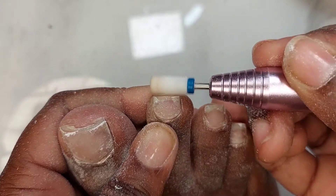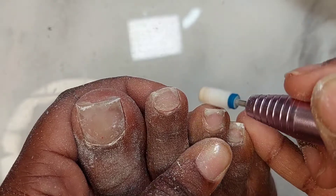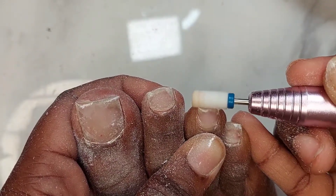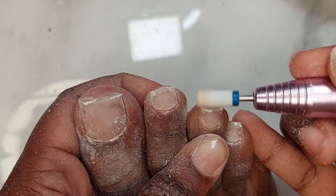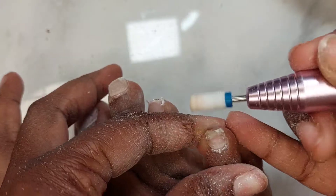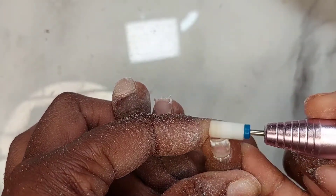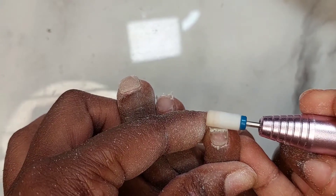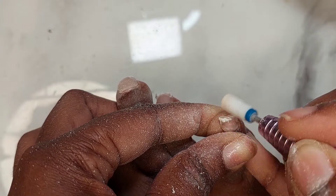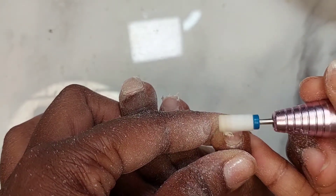Also my toes were looking very dry — as a hot girl, I can't have that. The gel polish was getting old and stale; it wasn't looking as white as when I originally started. I needed it to be touched up and I needed to get it together, so that's what we're doing in today's video.